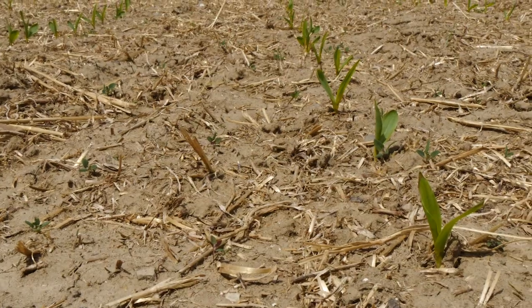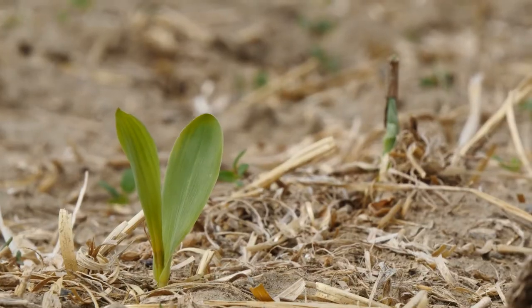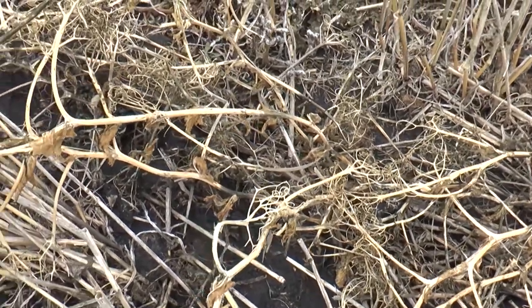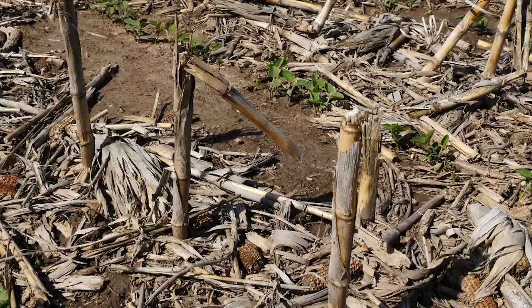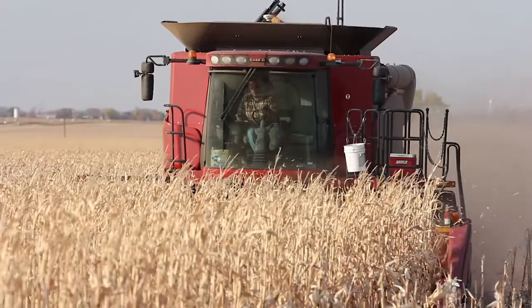No-till really shines when it's drier out — that's when it works the best. You keep all that residue on top of the ground, so when it does rain the sun isn't beating on it right away and drying it out. You aren't losing moisture from fall tillage and spring tillage. In a wetter year, soybean stubble never really causes too much of an issue, but corn stubble can get wetter in a wet spring.